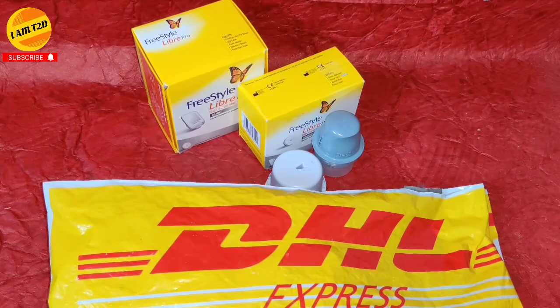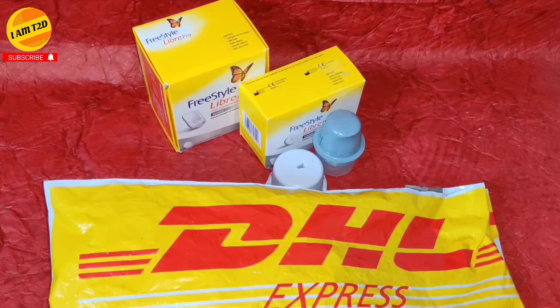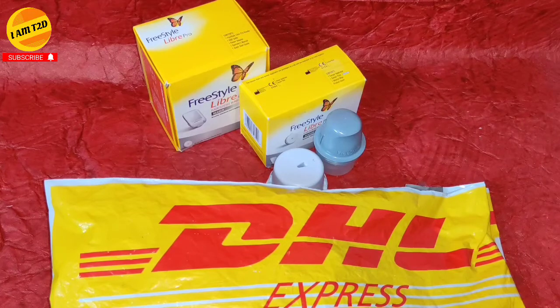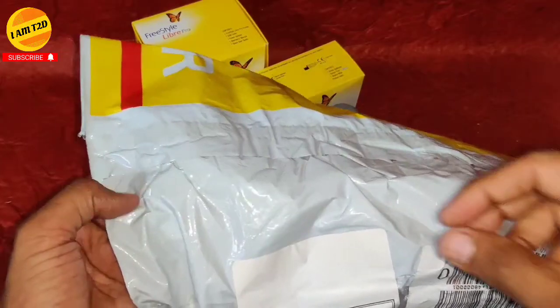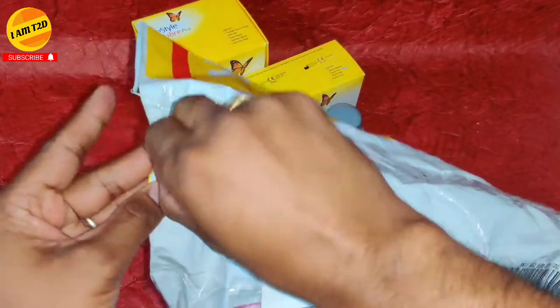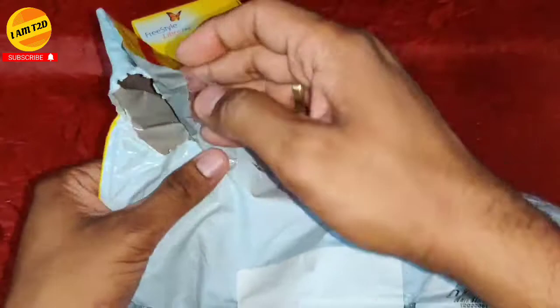Hey guys, I am very excited to share this new product review — the newly launched MM2 from Mayo Mayo (or Meow Meow) website. I will be calling this product MM2 for the rest of my video. MM2 is a Freestyle Libre reader which reads your glucose reading every 5 minutes and transmits your Libre sensor data to your Android or iOS phone or smartwatch.